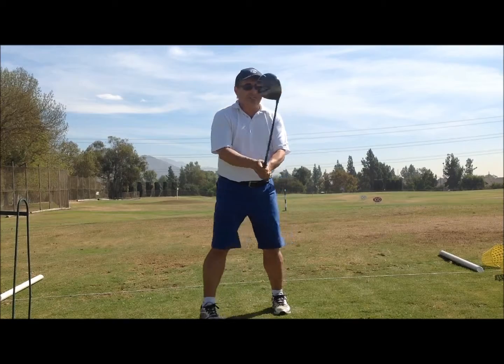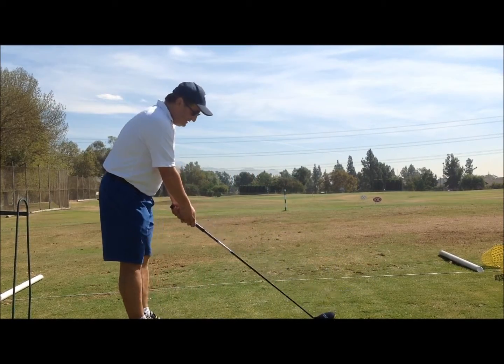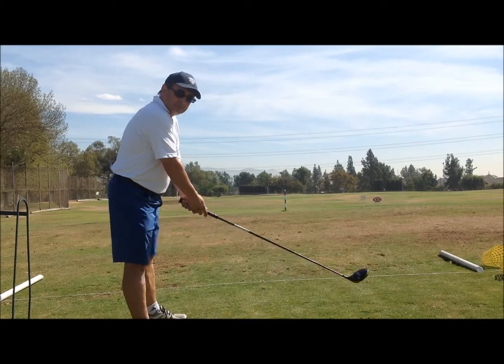A is going to represent your aim. We want to aim the club in a direction we want to hit it, so we're going to try to aim it. Then S is going to represent your stance — we're going to create a stance by opening up our stance.